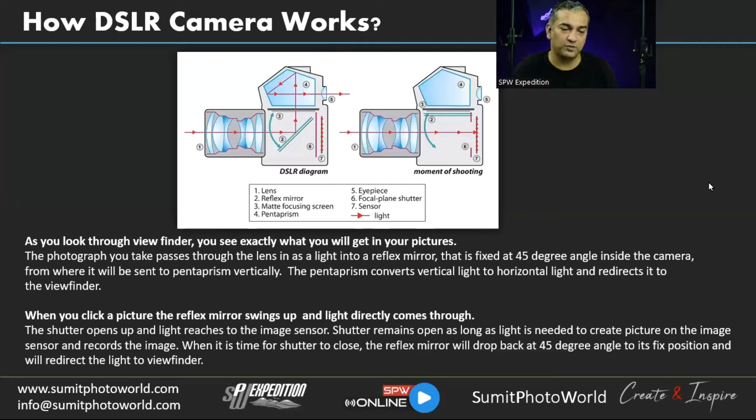So you have a Fuji. This will help you understand the components and how a DSLR works. Looking at the diagram, we have two views: the DSLR at normal state when not shooting, and the moment when it's capturing an image. You can see the lens elements inside the lens body and how light travels through them.